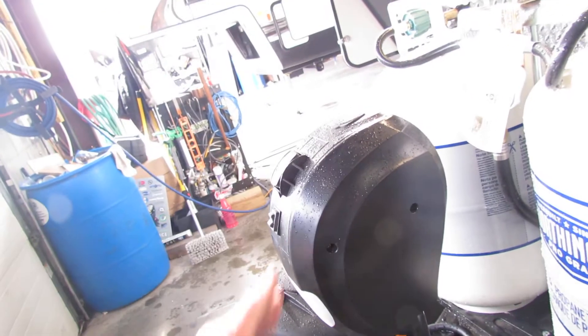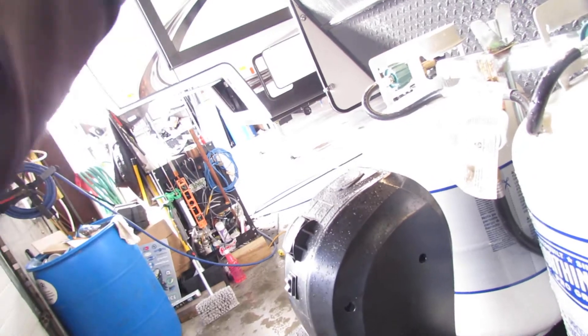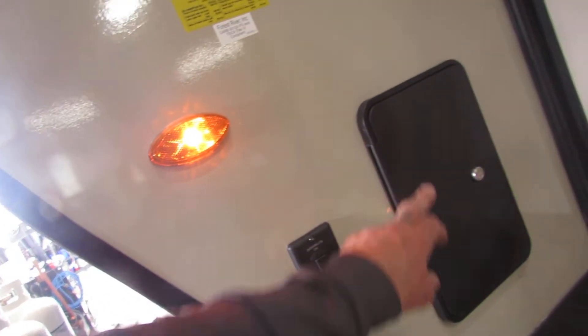Got the electric jack. You will have a crank back in the trunk area — a little crank for manual operation — and for your stabilizers, three-quarter inch on a screw gun. Front light here, LED, the switch is right here. And you got the outside shower, hot and cold, very nice.